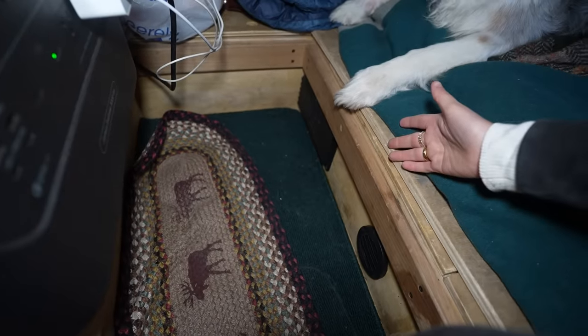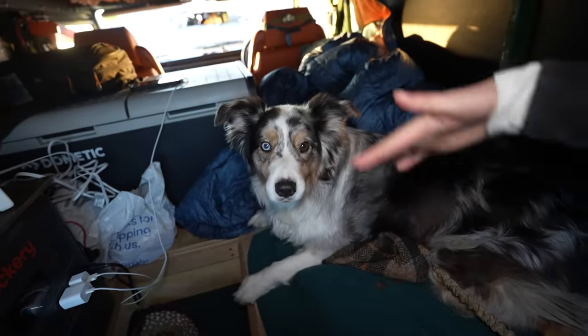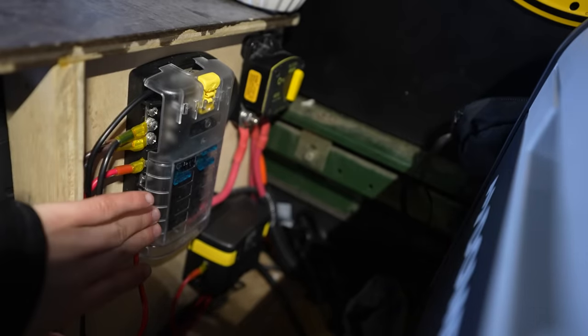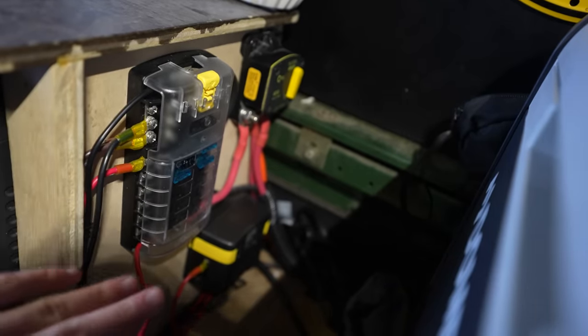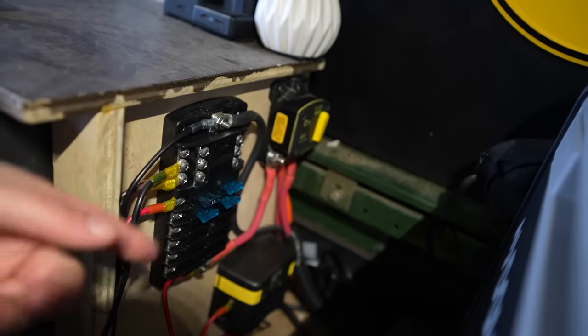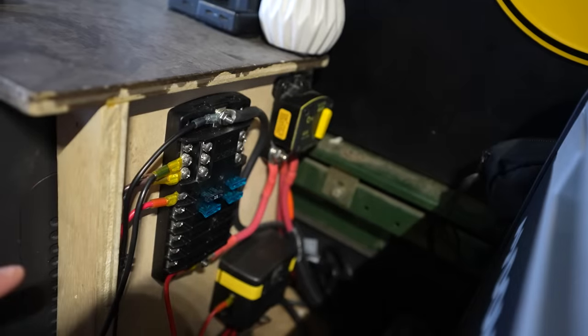The diesel heater lives right here, across from the Jackery, on the stealth camping bed section of the Defender. Along with the heater install, they did this — I'm not a mechanic and I don't fully understand it, but it's like a fuse panel breaker system that charges the Jackery when I drive the vehicle. Finally I can have the Jackery charging as I drive.